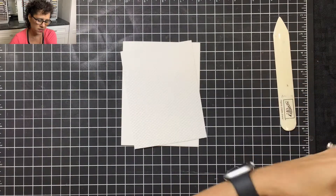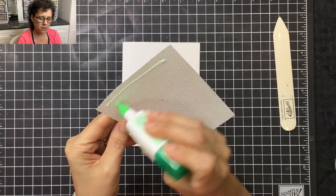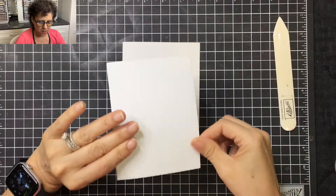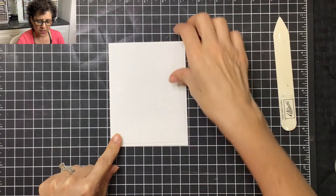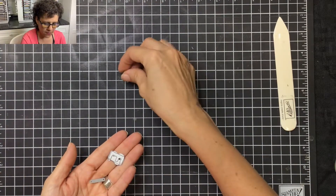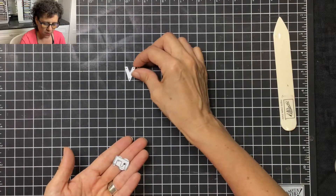The first thing I want to do is adhere this textured layer to the white layer. Now that that's on there, I'm going to put that to the side and take my playful alphabet dies, line them up on the grid, and spell out the word VIBES.